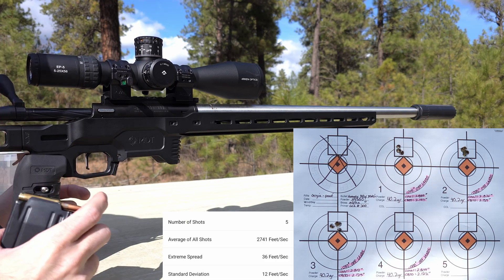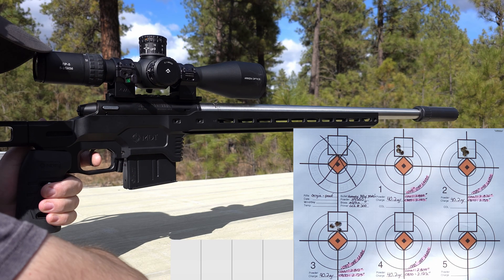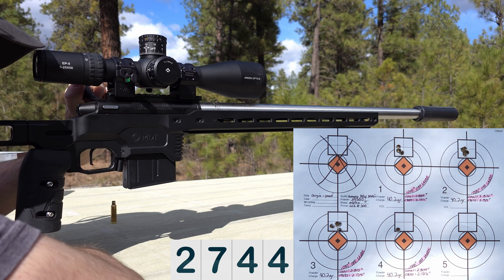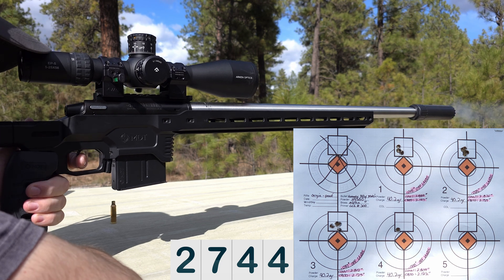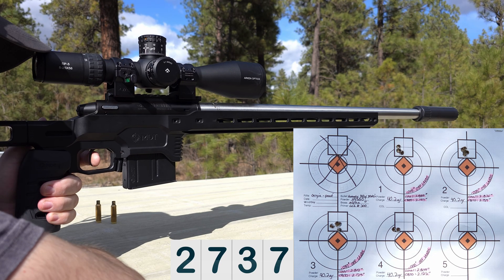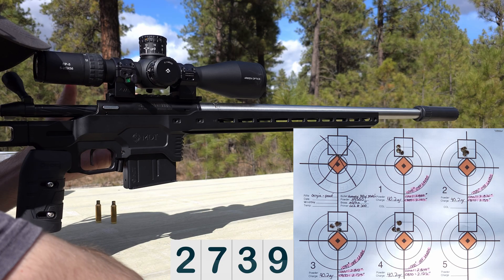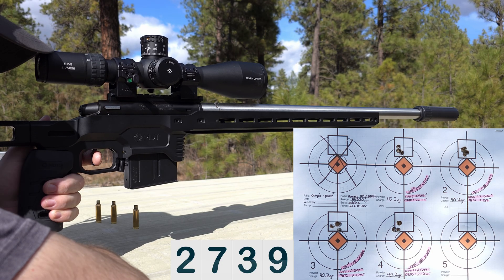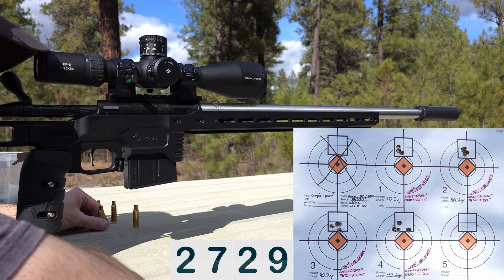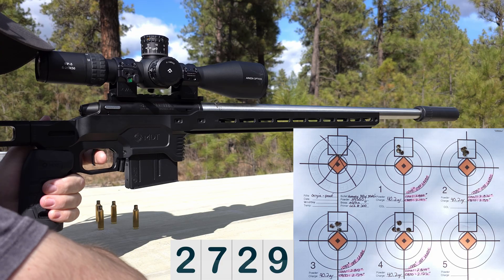Last up is redoing 40 thousandths off the lands. Velocity readings: 2744, 2737, 2737, 2739, 2739, 2729. It looks like this isn't a good seating depth for this load because it opened up again.